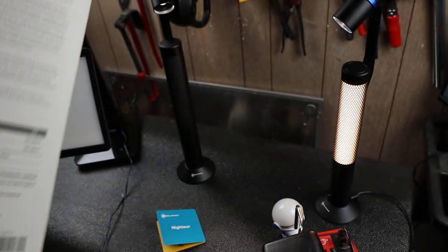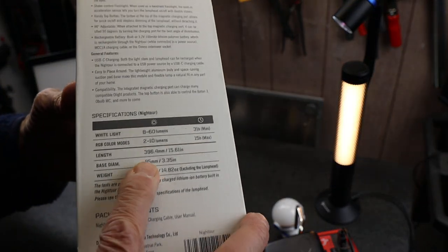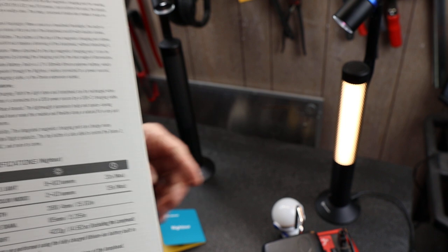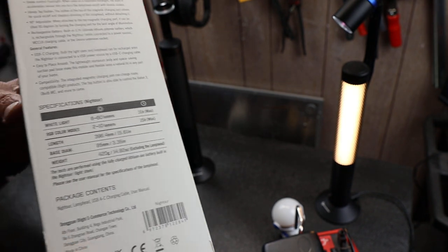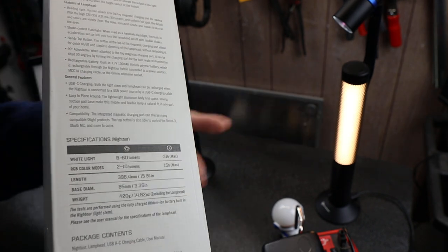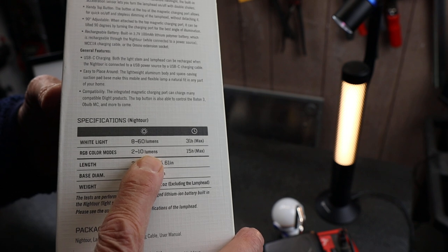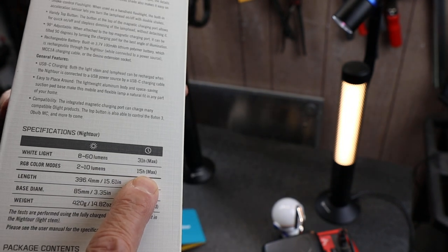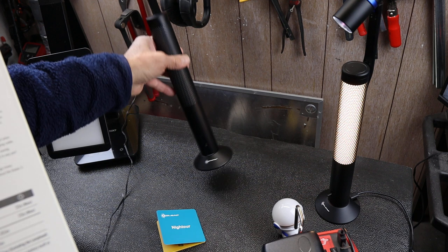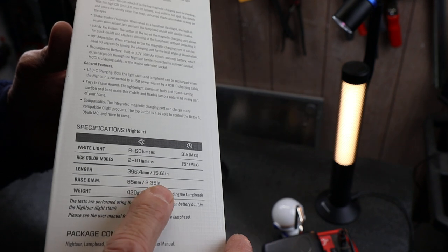Let's take a quick look at the features. On the white light, it's 0 to 60 lumens, 31 hours max — so you can run it for days. If you wanted, say, in a power outage and you just wanted something safer than a candle, that's an excellent choice. If I run the colors, it's 2 to 10 lumens max, and that will run for 15 hours. To me, 15 hours is a long time just to have the kind of the party going on with the light.